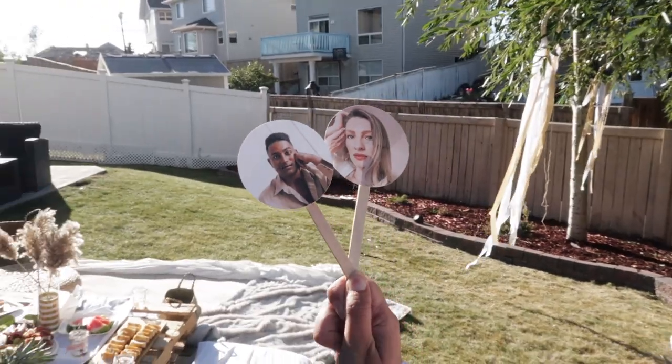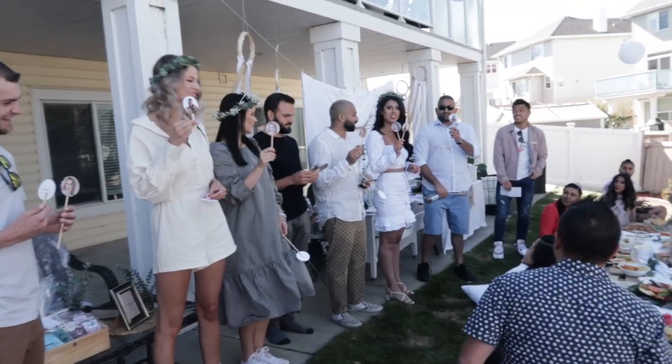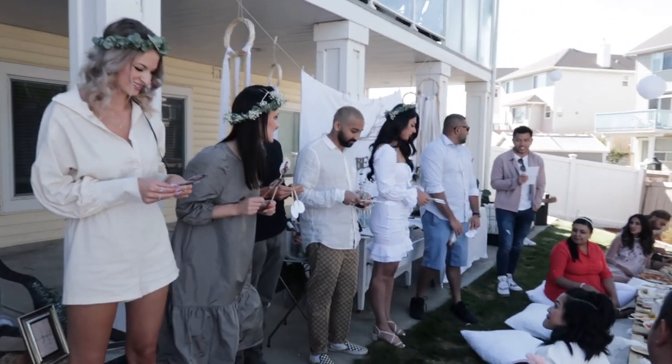We also played a game from our wedding where our bridal party participated again. It was the shoe game — we had a bunch of questions and each person had two paddles, one with Jeremiah's face and one with mine. Whoever they thought was more likely to do something — like change the diaper faster — they'd show that paddle. Everybody laughed and it was really fun. Two games was just the right amount.